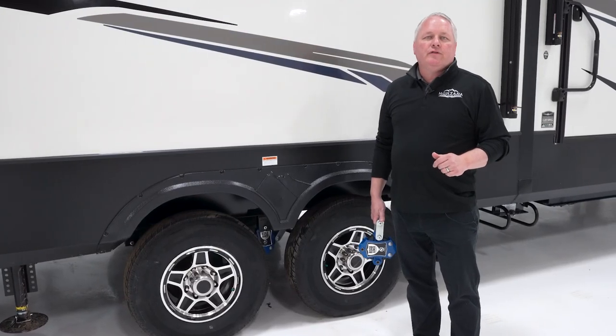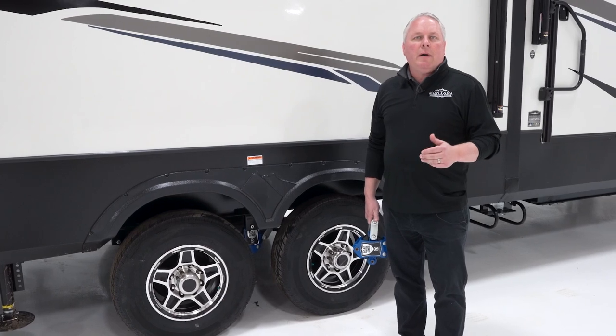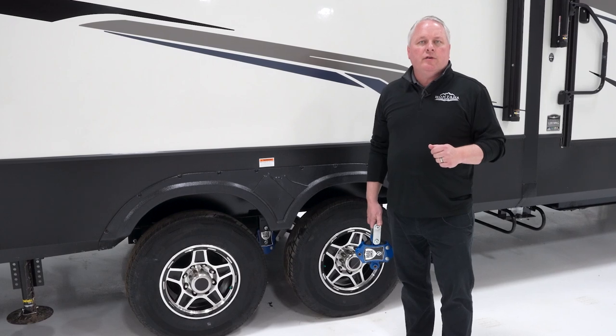Hi, I'm Sam Langerich, Product Manager for Montana and Montana High Country fifth wheels. We're here today to talk about Montana High Country axles, wheels, and suspension. So let's get right into it.